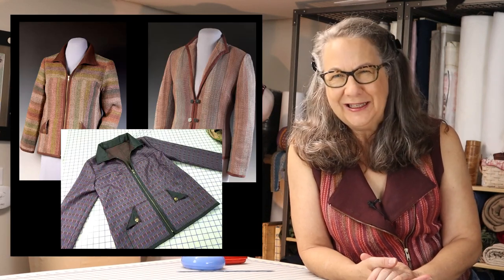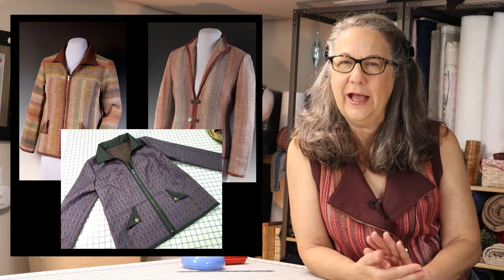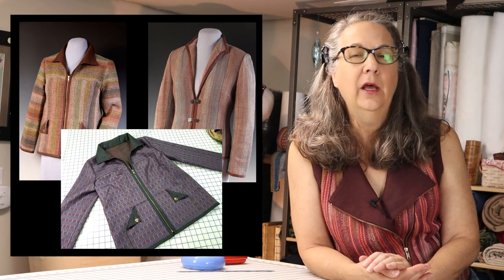I've used this technique on jackets and on many, many vests. You can see the perimeter edges of these three jackets are all trimmed in a tidy way with a long bias strip mitering in the corners.